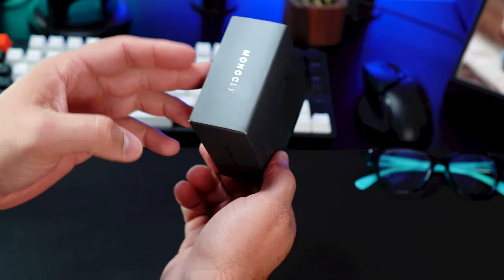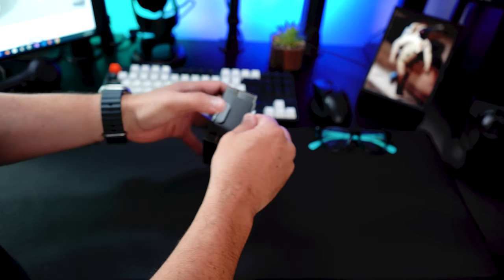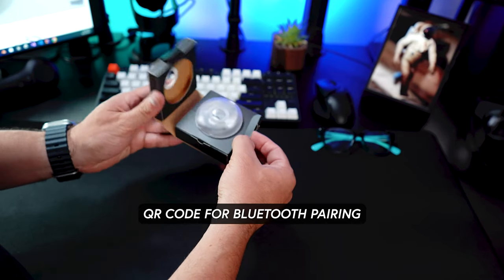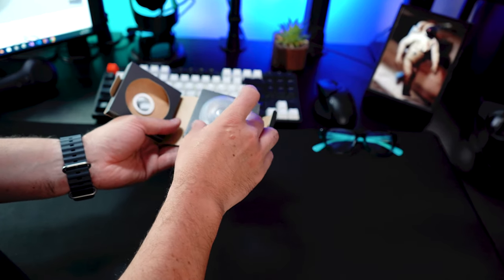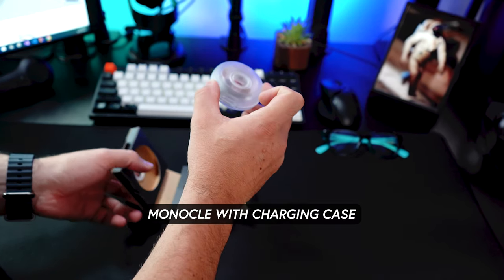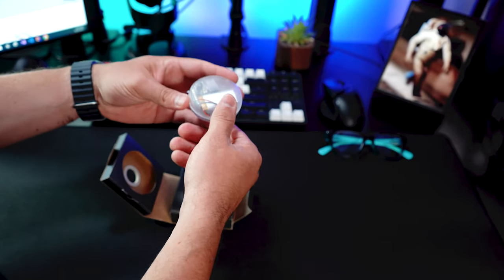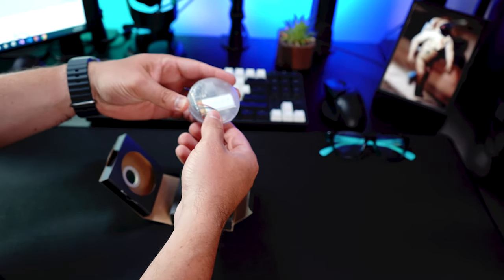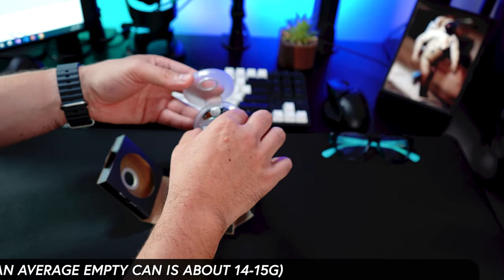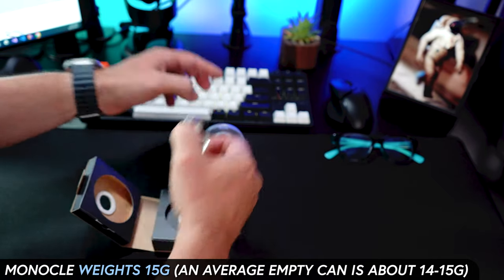You can see a clean design here on the box, and we can open it here on the right side. As soon as you open it you get this really cool design — this is what is referred to as the Monocle, and this is basically the charging case. You can also see the big battery here on the back of the actual charging case.